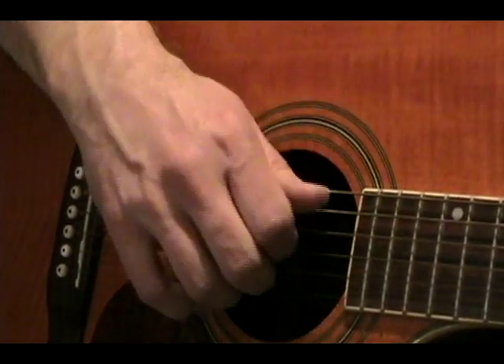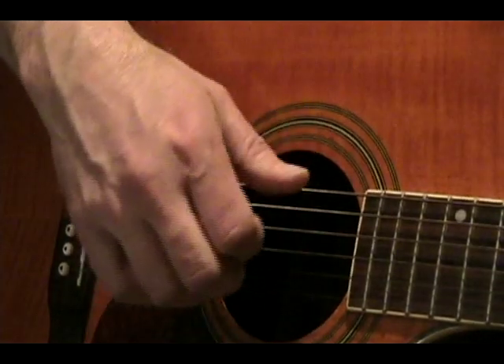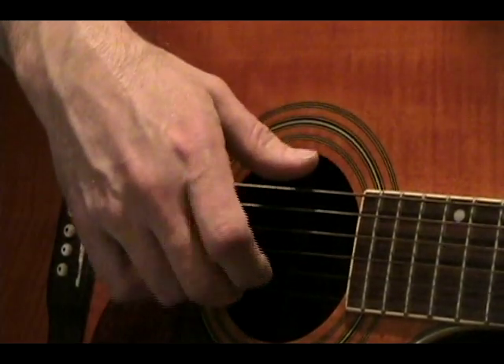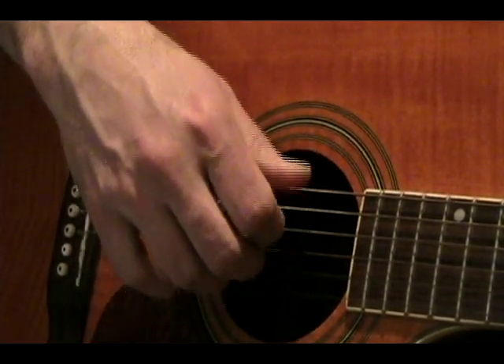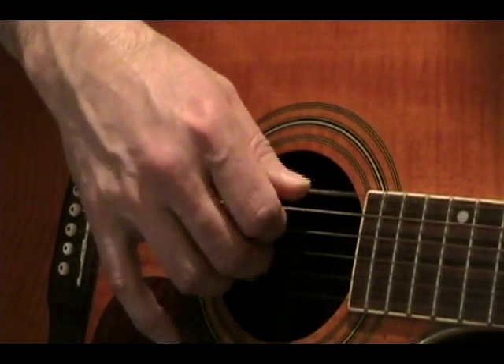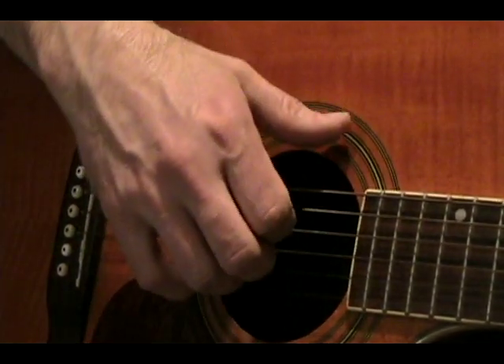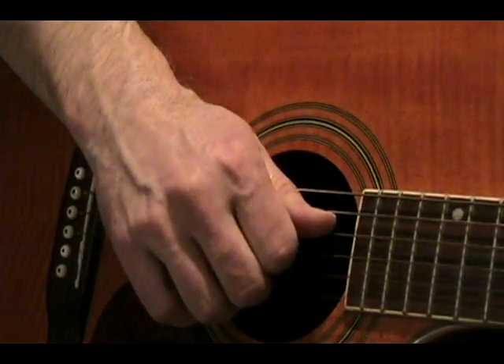And then when you take a look at your PDF sheet and you see the remainder of the chords for the chorus and the bridge, your right hand picking pattern is going to be the same. So what I'd advise you to do is just practice that same pattern over and over, and you're going to be able to apply it to all the chords. It just continues throughout.